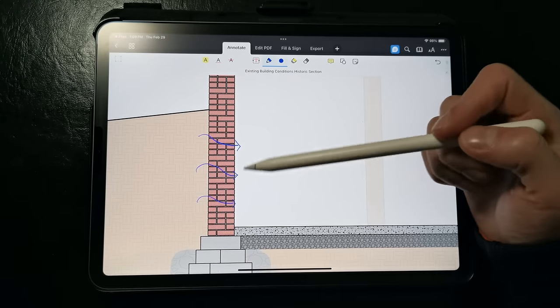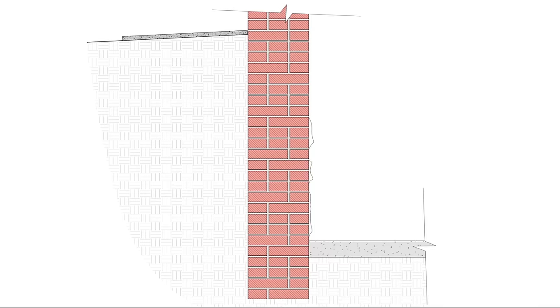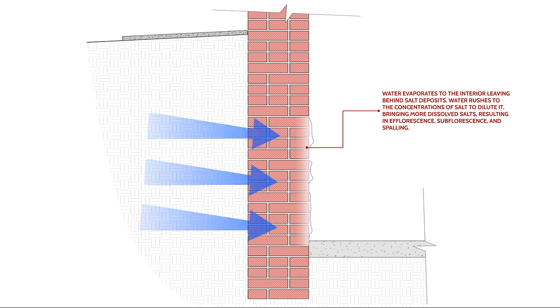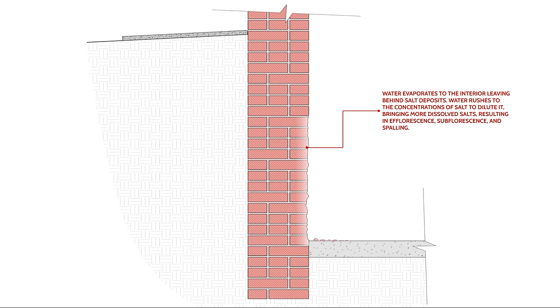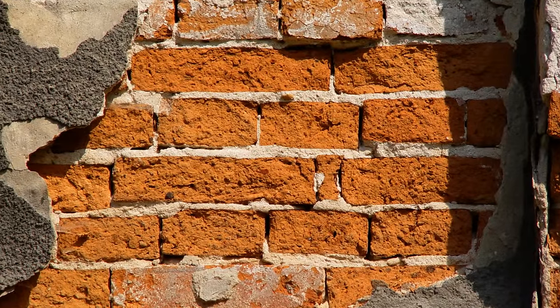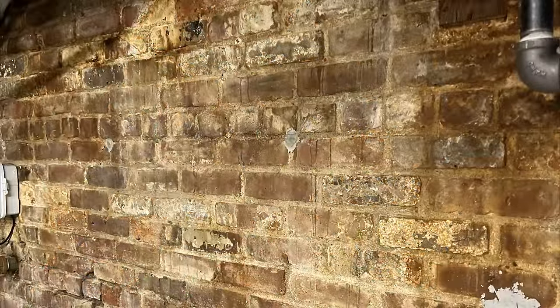We also tend to get efflorescence on these walls over time because water that dries out of the masonry walls carries salts with it. The salts may come from the mortar or from minerals in the soil. These salt deposits or efflorescence are from evaporation of that water, and that efflorescence will attract more water, which tries to dilute those salt concentrations. We get something called spalling, which is essentially a structural deterioration of the masonry walls due to osmotic pressures, and we want to avoid that at all costs.